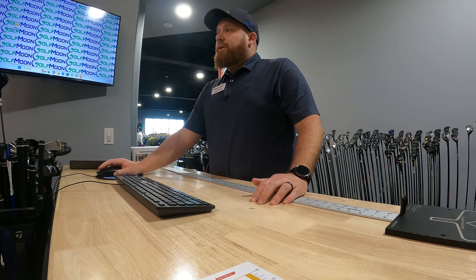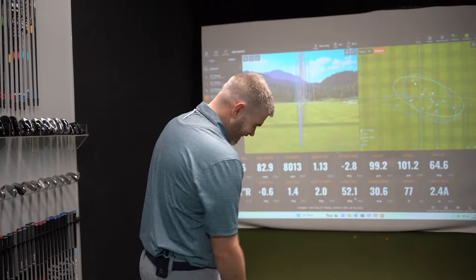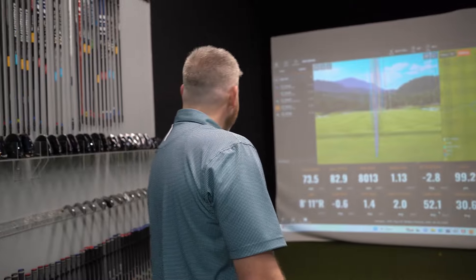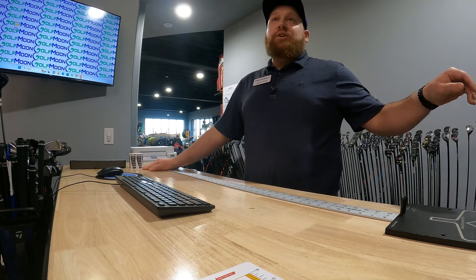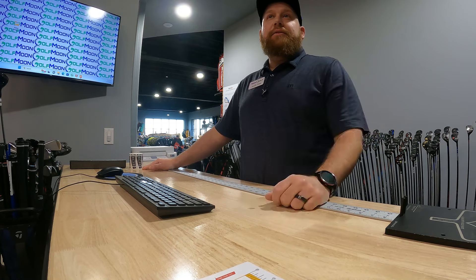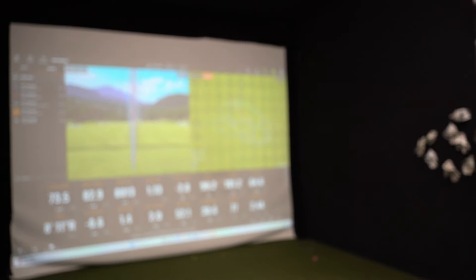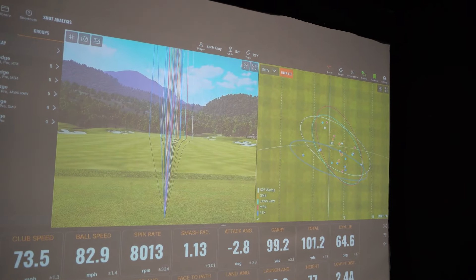We're in a dilemma now, Zach. Vokey won't spin - they're the lowest - but you hit them the best. Should you try to hit them again? Maybe I can spin them, let me try one more time. So with your 52 right now, does it roll out or just not sit back? It just doesn't zip. This is my best dispersion minus the three hazel rockets.